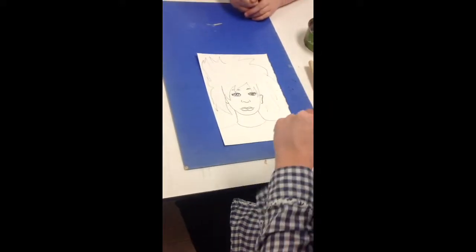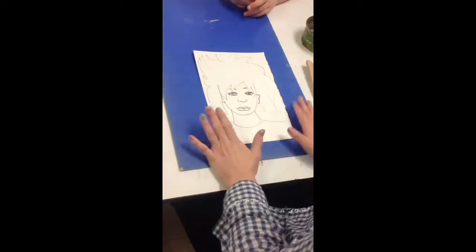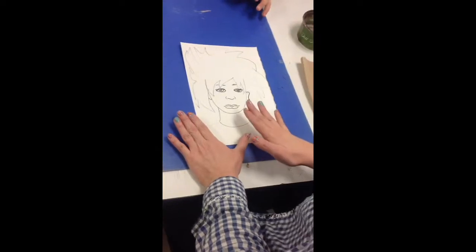You can paint the hair, their shirt, and the background — which you can do a mixture of colors or just one color in the background. After you've painted all those things and it's dry, then you can paint the face.